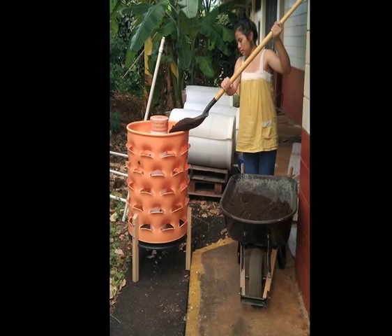One garden tower can provide enough food to sustain one person. It would be pretty great if every family could have one of these, because they'd save a lot of money and they wouldn't have to go to stores to buy so much of their fruits and vegetables.